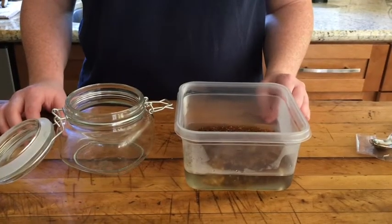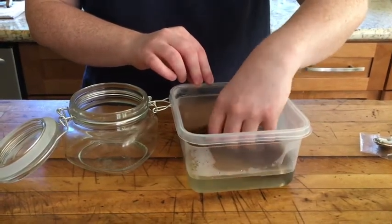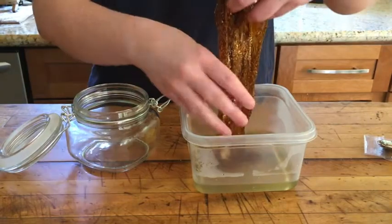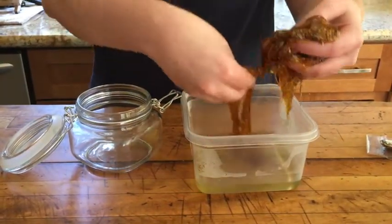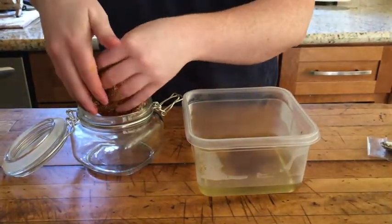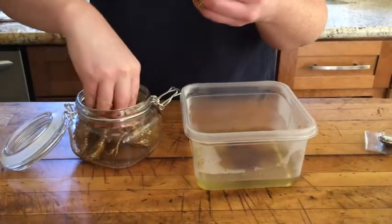After your 30 seconds are up, you're going to grab your slime mixture out of the borax. It's going to be sticky, so be careful when you put it into your dry container that you're going to use for storing. Once it's in your container, you're going to have to start kneading it.